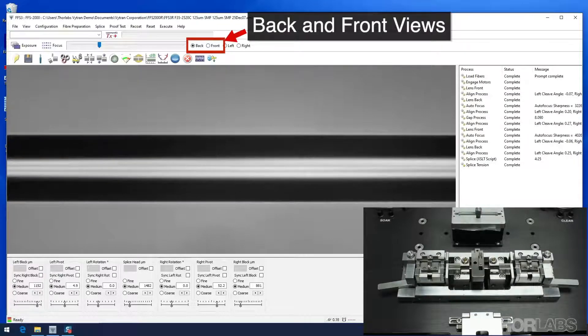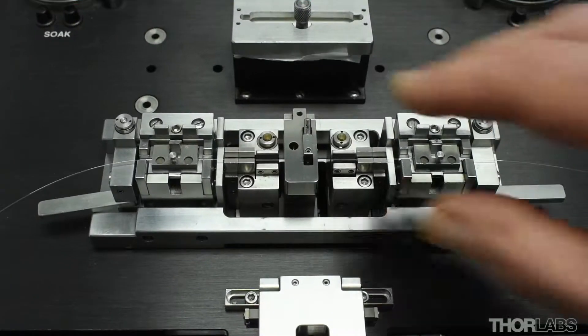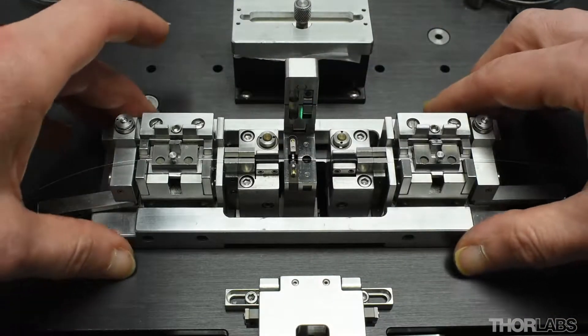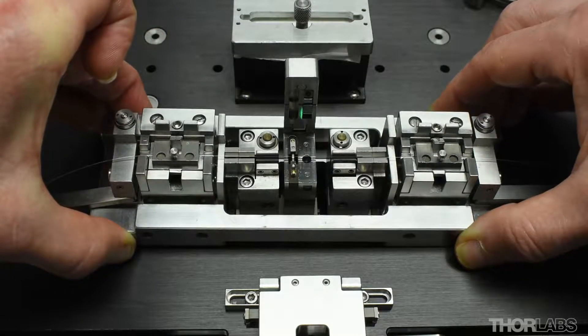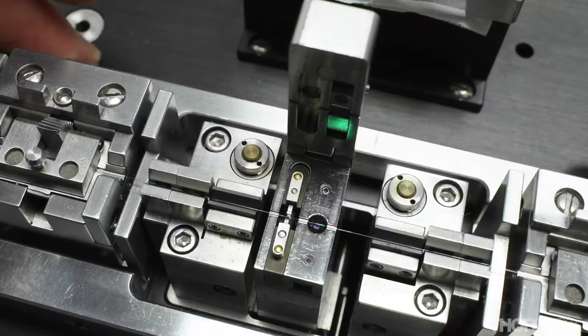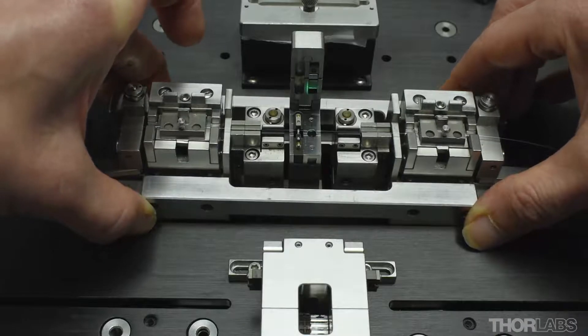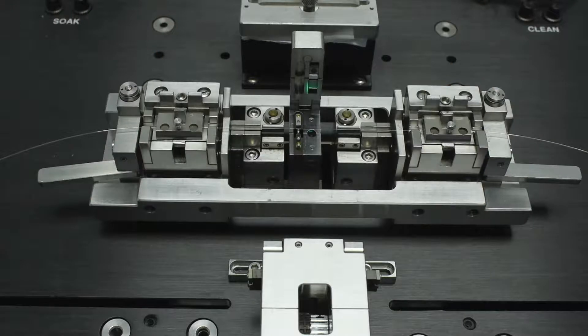Once completed, the splice can be viewed in either the back or the front view. To remove the fibers, open the splice cap, then first lift the left side of the transfer jig and then the right side. This ensures that the fiber on the left side of the splice, which is surrounded by the filament, moves upwards vertically without touching the filament as the fiber is removed. Once the fiber has been removed from the splice head, the transfer jig can be placed on the metal platforms surrounding the alignment holes, as before.